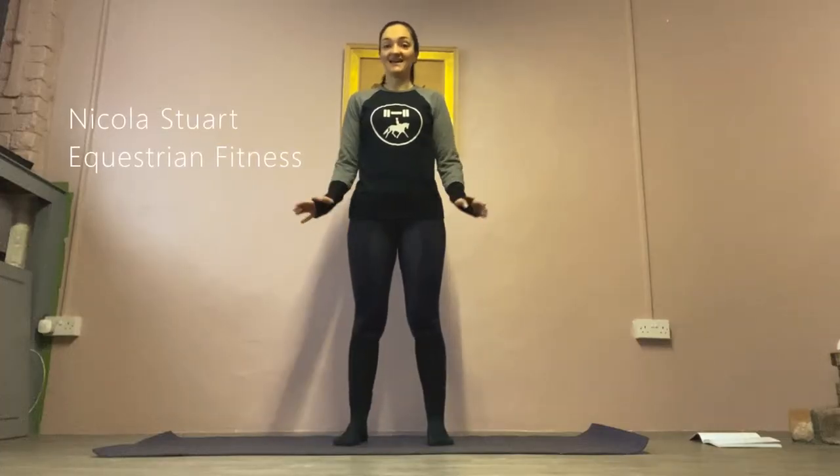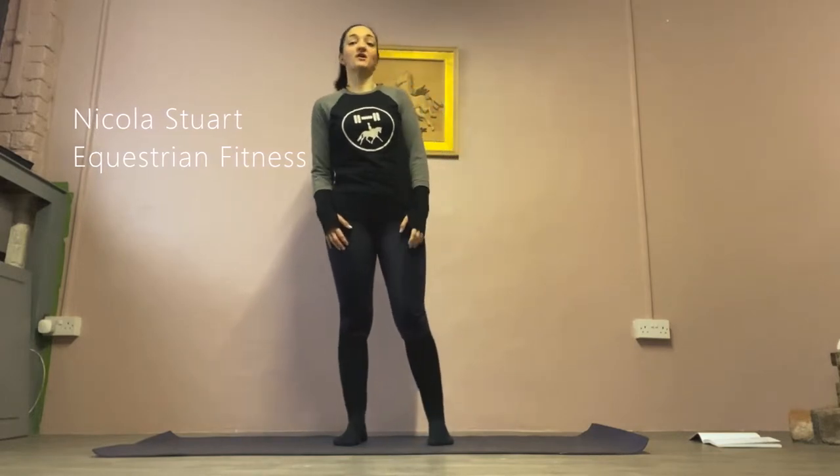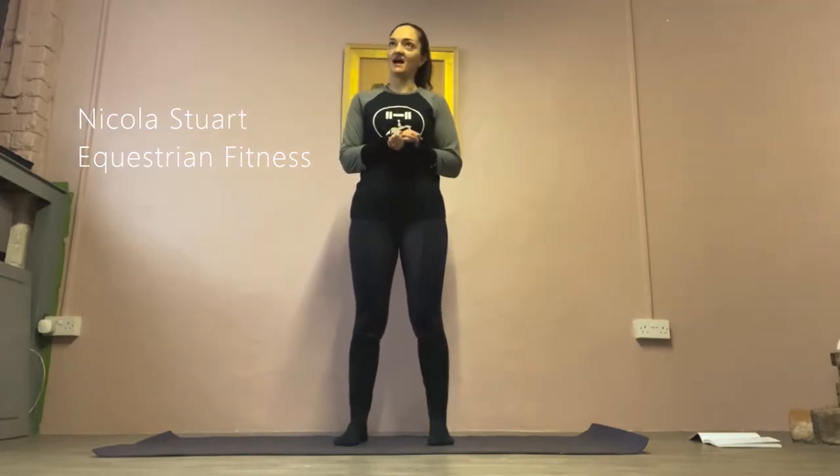Hi guys, my name is Nicola Stewart and I am from Equestrian Fitness. I am a strength and conditioning coach, equi pilates and sports yoga instructor specialising in equestrians.